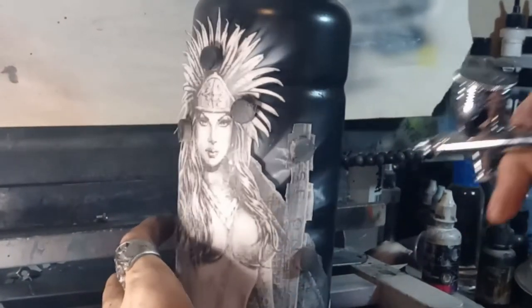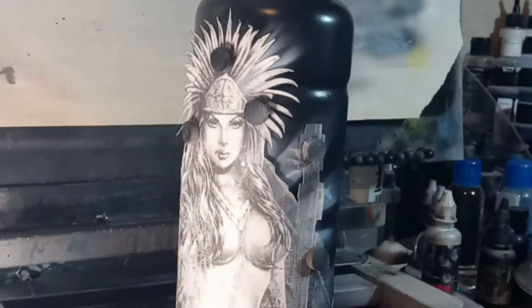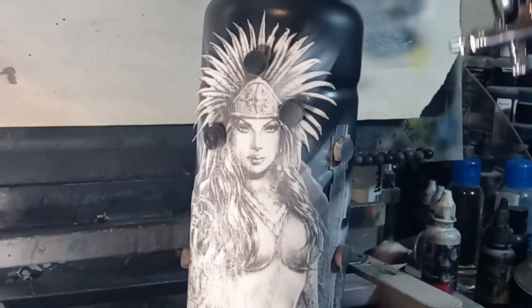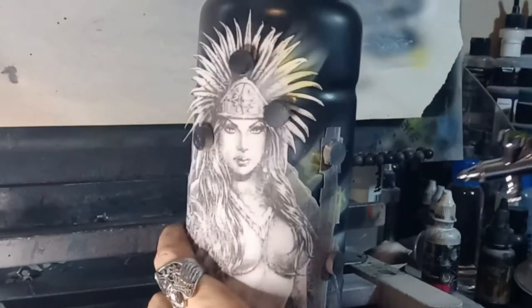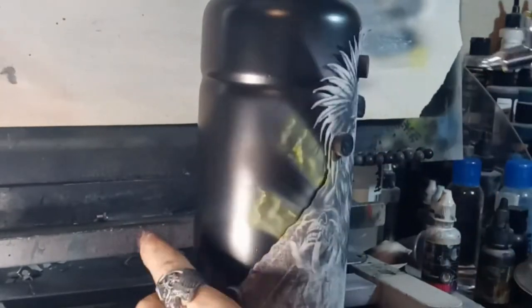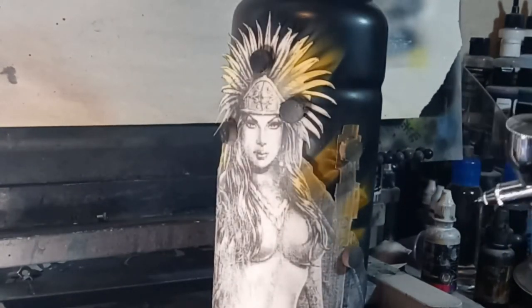I went ahead and painted this bottle — sanded it down with 120 grit, then 320 grit. Then I sprayed it with Autoborn sealer, sanded it down with 600 wet, then sprayed it with the base coat: Createx Pearl Wicked Pearl Black and just a wicked detail white to lay down the graphics.